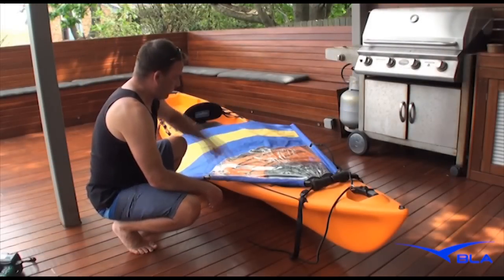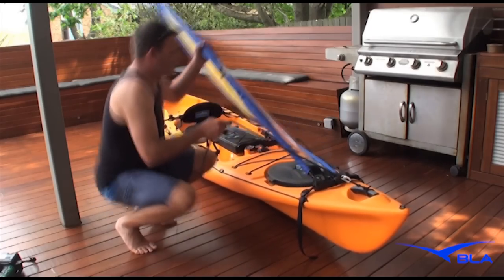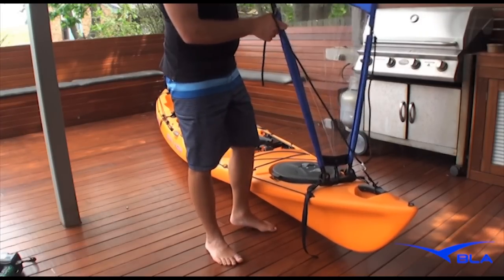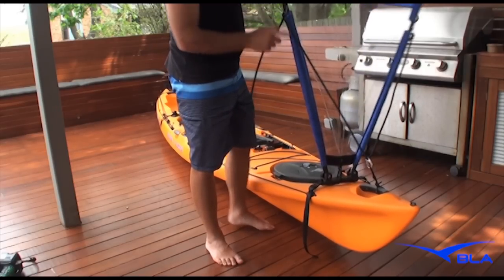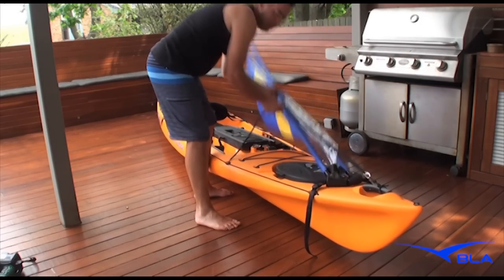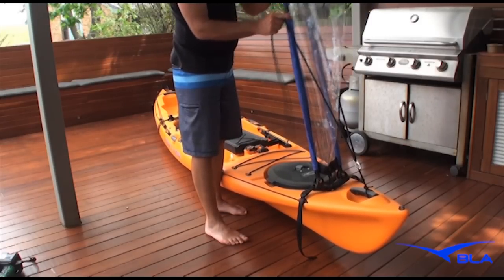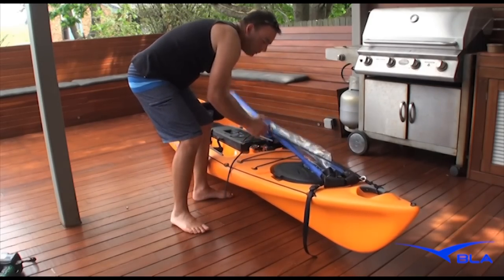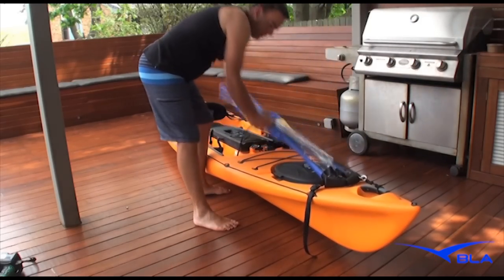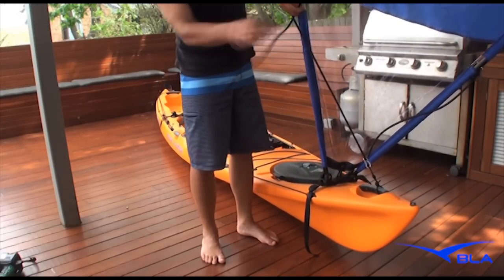Once you've got that shackle on the other side, it's time to set your bungee up. You want to set it up so that it's tight enough to spring up, but not too tight, because you want to be able to pull it down when you're not using it. Just adjust it so you're happy with it — you let that go and it's going to spring up, and you can pull it back alright. You can tie a knot in there first just to make sure it's going to be alright.